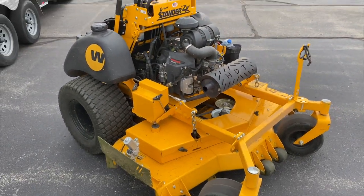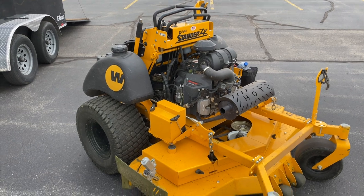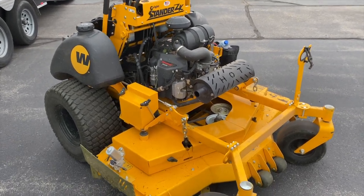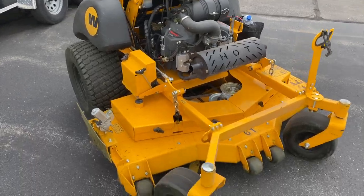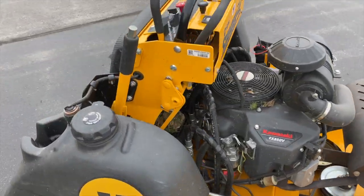Overall, after putting four hours on the machine, it's a great mower. I know a couple guys in the area that run these and they're pretty nice. I still like my Gravely — don't get me wrong — but it's definitely cool to try something different.